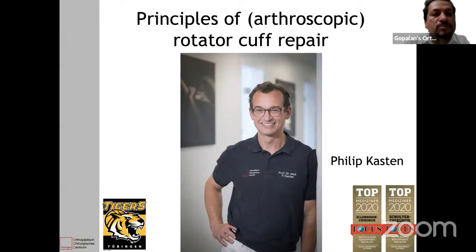Philipp is a board-certified orthopedic surgeon specialized in shoulder and elbow surgery. He received his PhD in regenerative medicine at the University of Heidelberg in 2007 and was professor for experimental orthopedic surgery at the University of Dresden during 2011 to 2013. He is partner in a dry practice in the Orthopedic Surgery Center in Dibbingen and also associate professor at the University of Heidelberg, Germany. Philipp was president of the German Shoulder and Elbow Congress in 2017 and is a board member for the German Shoulder and Elbow Society and also the European Shoulder and Elbow Society.